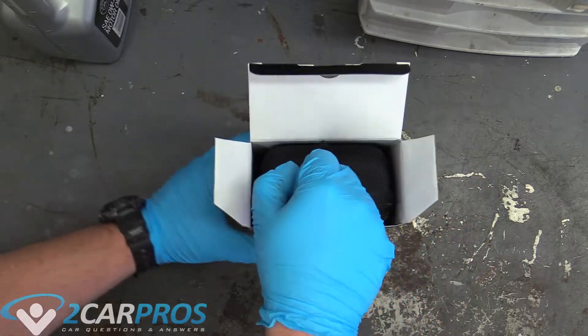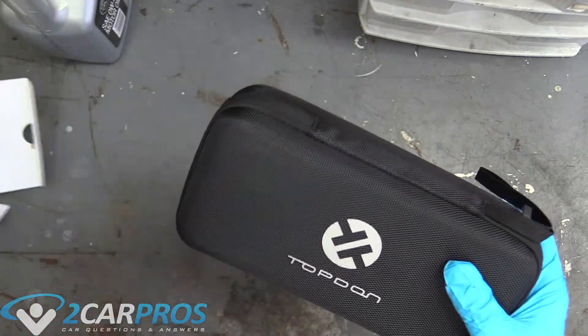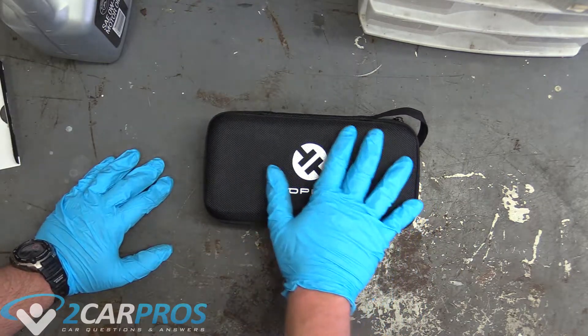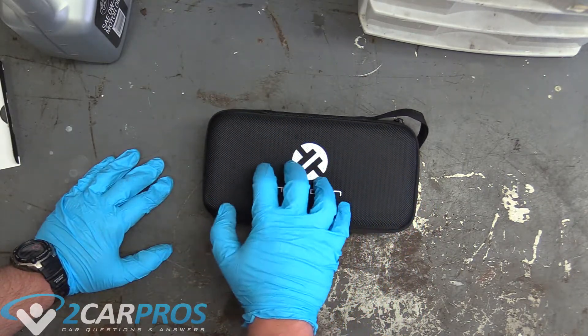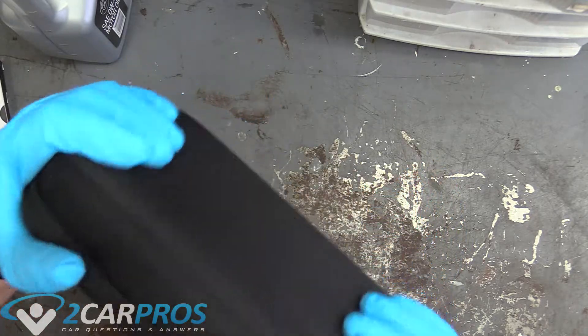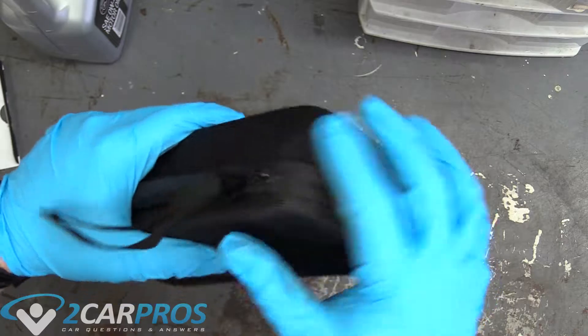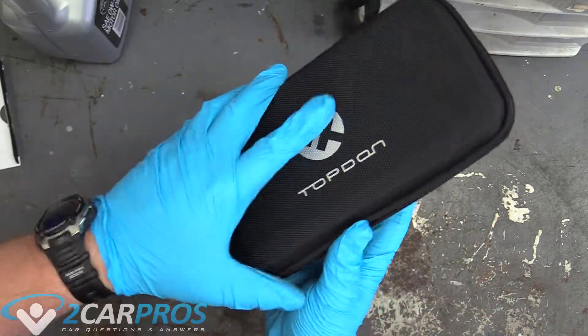I'm going to go ahead and open it. With every Top-Down product I've seen so far, it usually comes in this really nice hard molded case - kind of like a suitcase where it's sturdy but soft at the same time. It's nice either way.